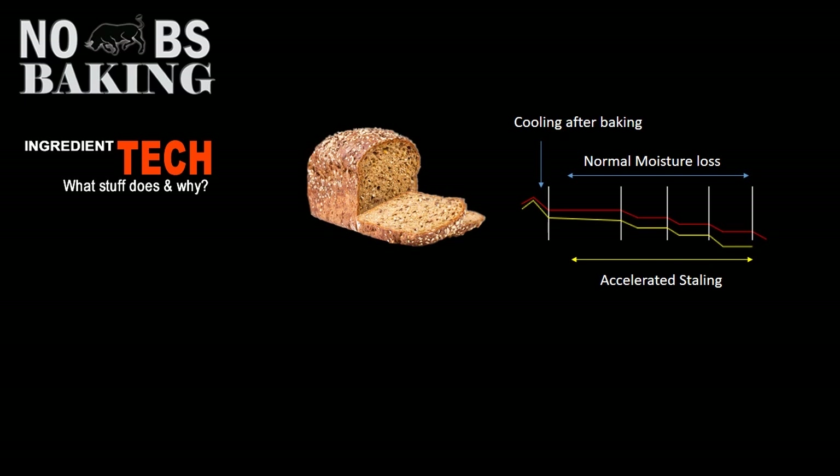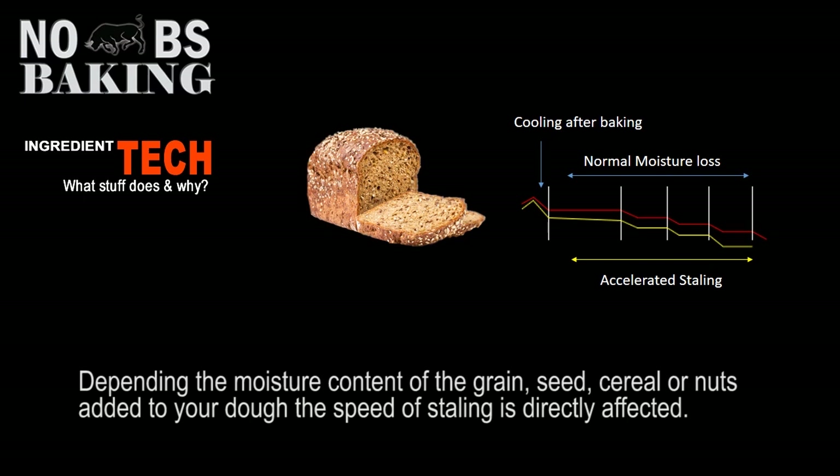When you're using multi-grains and these types of things — as indicated by the yellow line on the chart — your product will appear to stale quicker. This is due to the grains leaching moisture from the internals of your product.